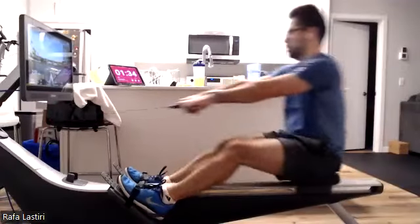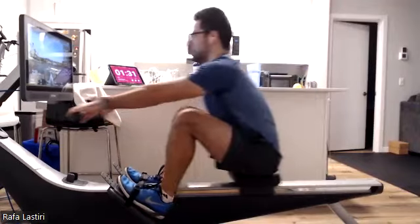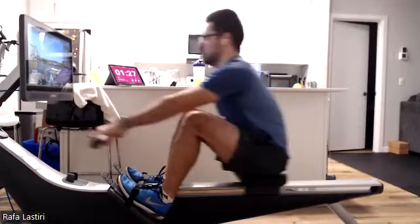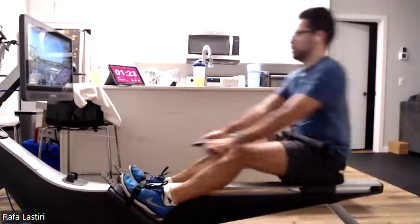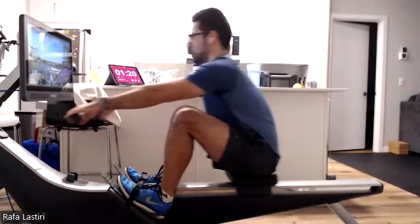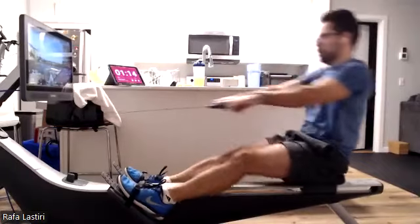Well, everybody, we know Rafa's thinking good. He's on that rehab mode. We love it. Push it away. Legs on. Nice work. Everybody should feel ourselves getting a little bit light on that seat. If we get that good engagement from those legs, we're going to pop up that weight just a little bit. That's going to make us quick through that water.